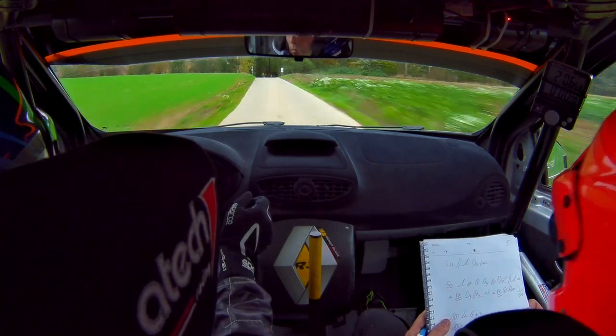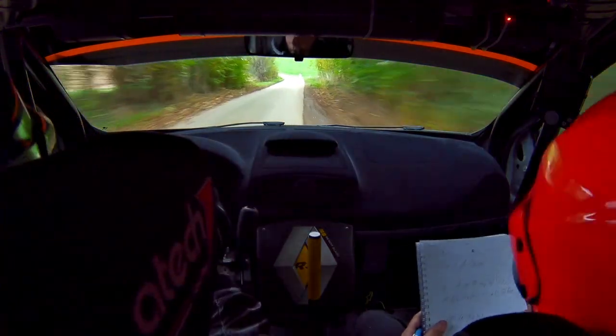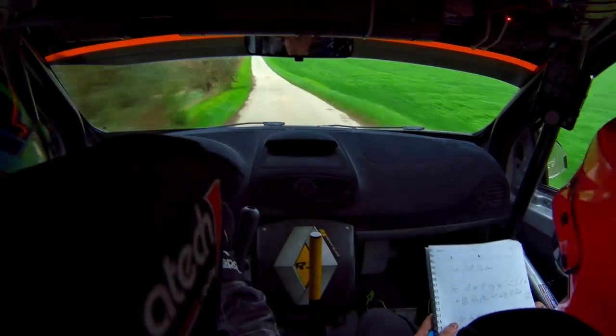3 cordes à l'entrée du bois. Et gauche à fond en frein. Gauche à fond en frein. Pour gauche 2, grosse corde.